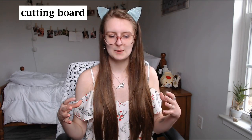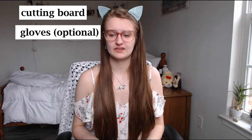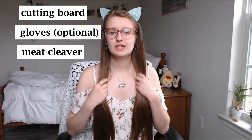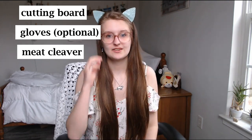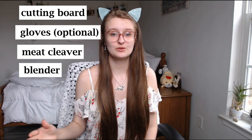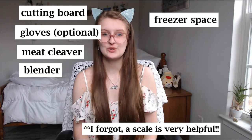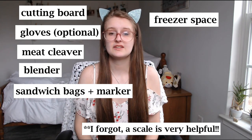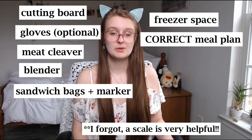Here's a list of things you'll need when feeding a raw diet: a dedicated cutting board for meat so raw juices don't contaminate the one you use for yourself; gloves are optional; a good meat cleaver strong enough to cut through bones; some sort of blender or food processor that you don't use for people food; freezer space — you'll need a lot; Ziploc bags and a permanent marker to label everything; and most importantly, a correct and balanced meal plan.